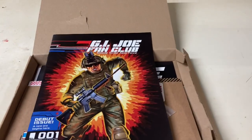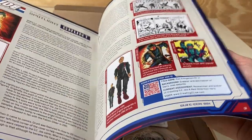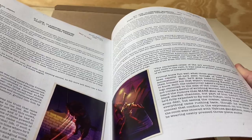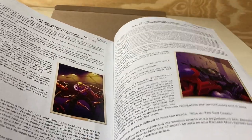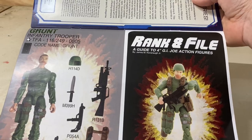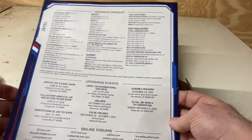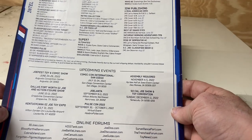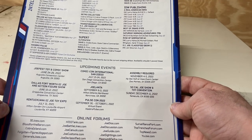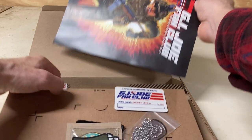You also get the debut issue of the GI Joe fan club newsletter. I haven't really had a lot of time to go through the whole thing, but there's a lot of really cool historical information on the Real American Hero line as well as some fan fiction type stuff. We get Grunt featured in here, which is interesting. Now, in the back this is all 2020 content, and we're in 2023, so it's about a year late. So it's really not current and up to date, but that's okay — these guys are really trying hard to make this work.